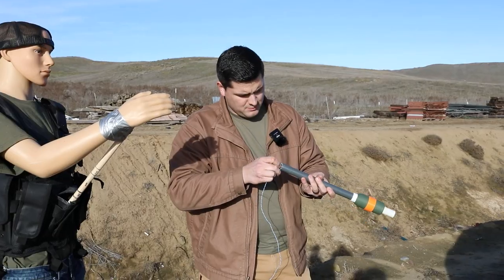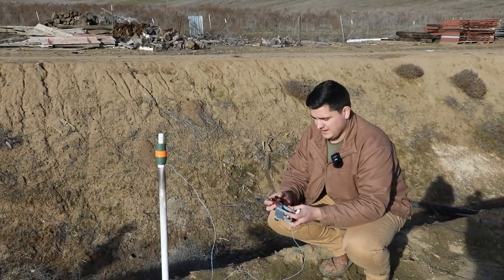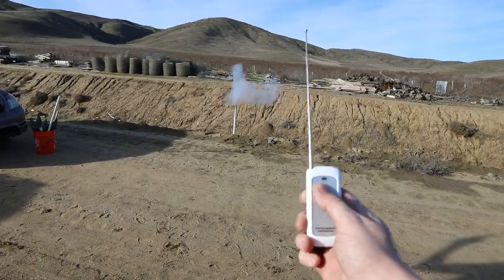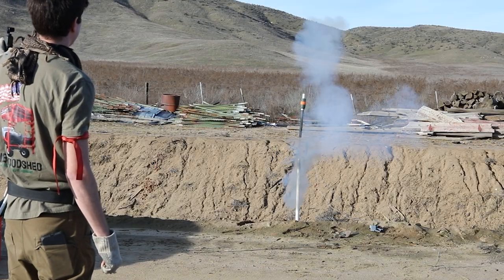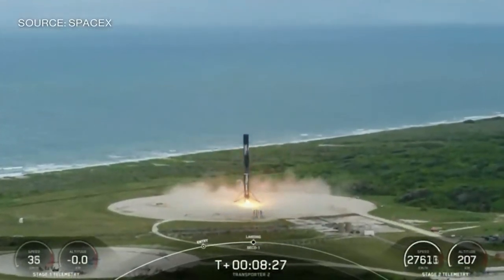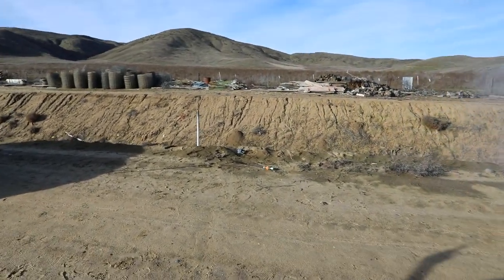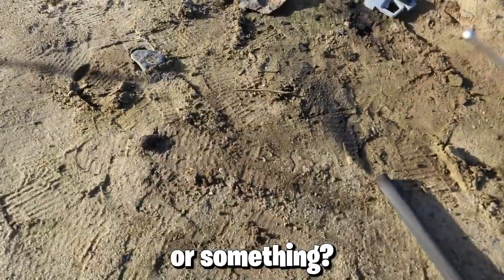Pretty sweet — we should be ready to go. Once I plug this in, we're live. Three, two, one. Dang it — is it too heavy? That was pretty cool, though.